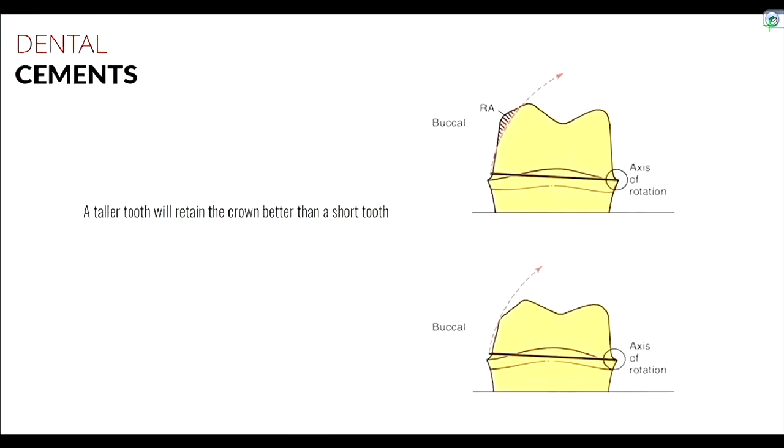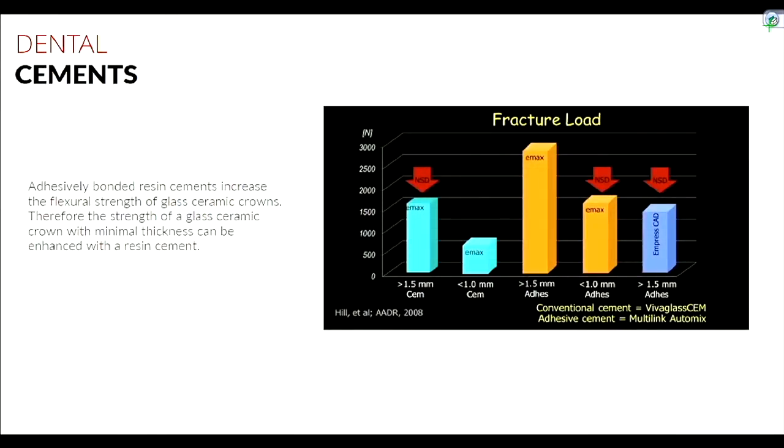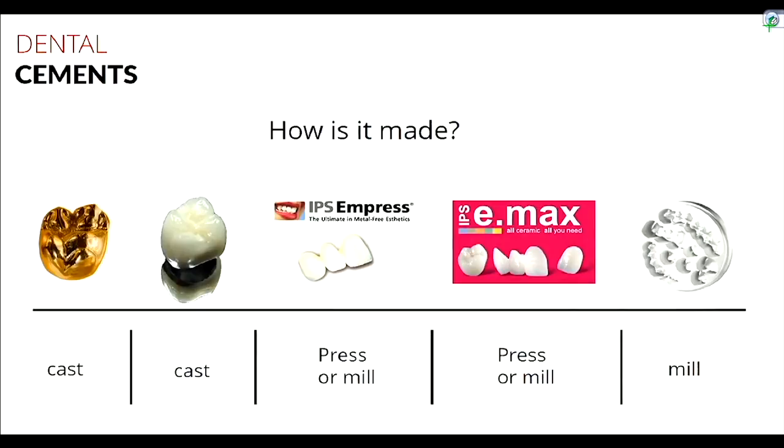Regarding luting versus bonding: if you have deficient retention-resistance form, you want to bond a ceramic crown rather than lute it. Also, if the ceramic crown's thickness is below the minimum required, resin cement can increase its effective strength. This primarily applies to Emacs and Empress. In our clinic we work with five crown types: full gold, porcelain-fused-to-metal (PFM), Empress, Emacs, and Zirconia.